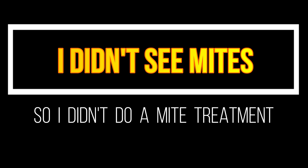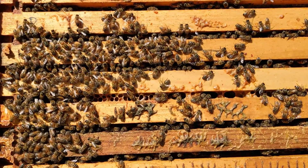Many beekeepers claim that they didn't do a mite treatment because they couldn't see any mites during inspections.